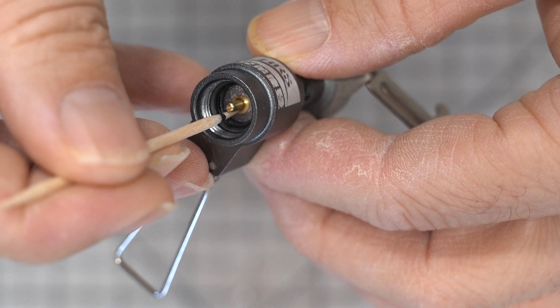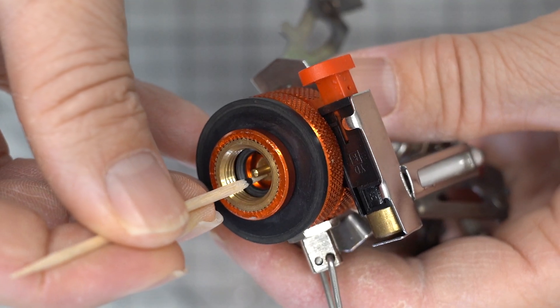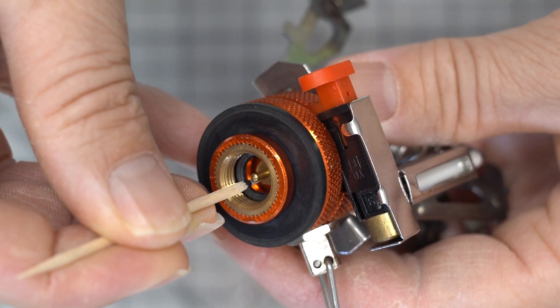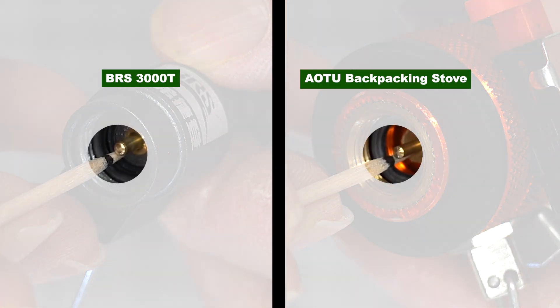Just to be sure, I measured each of the pins with a toothpick, and you can see here, sure enough, the AO2 pin is about one to two millimeters longer than the BRS 3000T pin.